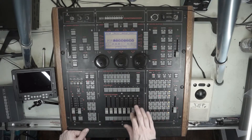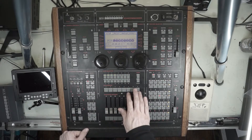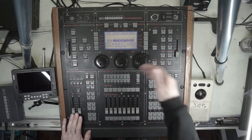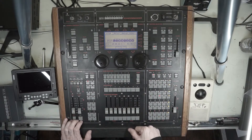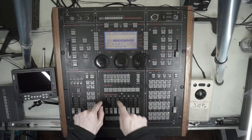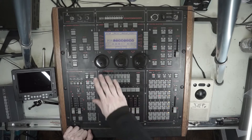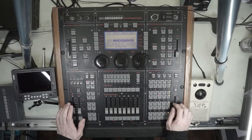Brightness masters — you assign groups to these buttons. Think of it as a group master on an MA2; they're always going to be brightness masters, controlling the brightness with a flash button. If you need more moving heads, you can buy an expansion unit, which is basically an MA Scan Commander brain that gets connected and allows you to expand. You can also add more scan commanders — select lights across multiple desks, save them all to a group, and that brightness master will control everything across all the desks or expansion units.